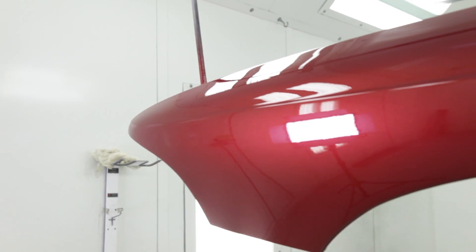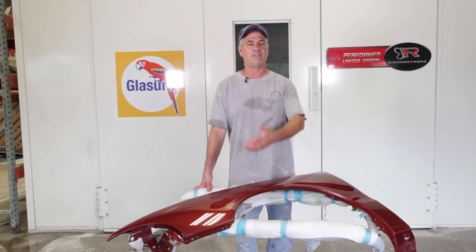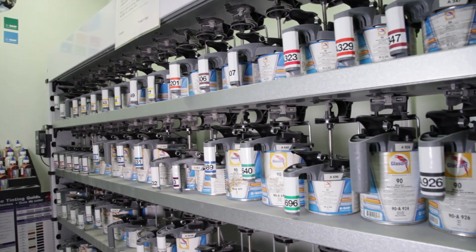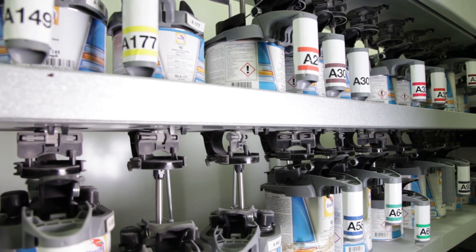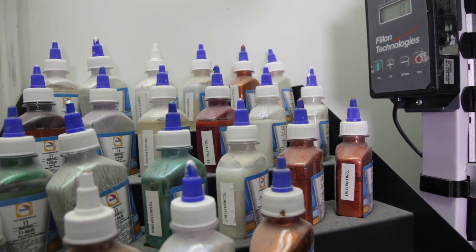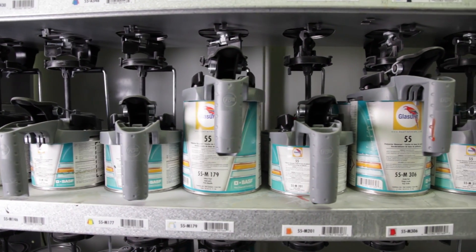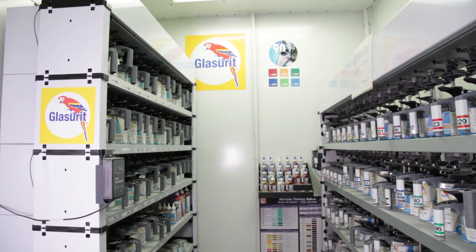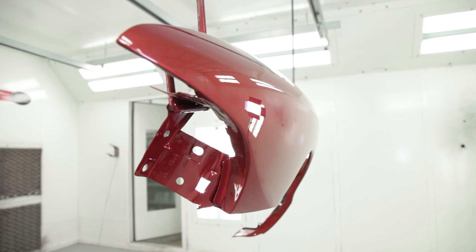We've used a lot of products over the years. People have brought us other products to spray their car that a friend started, and we've helped them out, but we've been with Glazer since we started in collision. We didn't move into it — we started with it because of their color match system. The look is by far the best, and because we're familiar with it, the results speak for themselves.